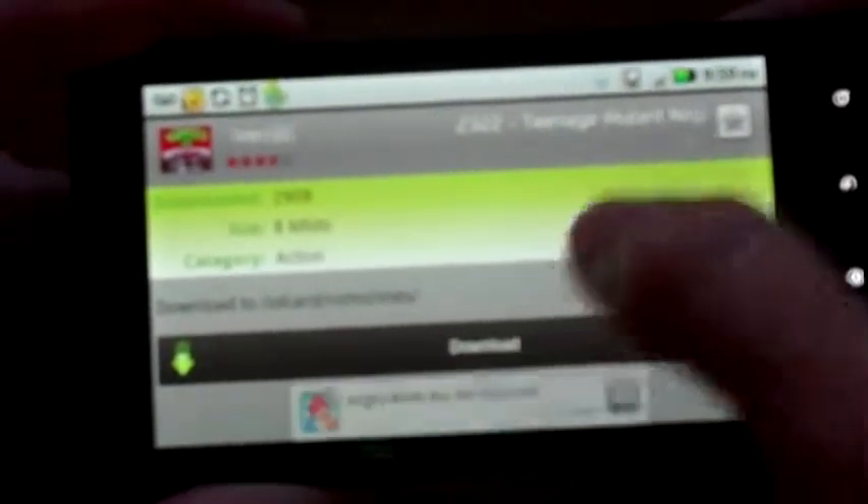So you come to this screen — it has the title scrolling across the top, a little image, a rating, how many people have downloaded it, the size, and the category. You can select where you want it to download using the folder option. In this case it's going to download to SD card slash ROMs slash SNES. So you simply click download.